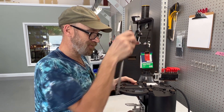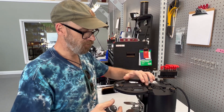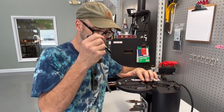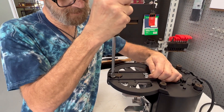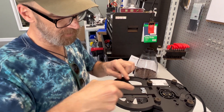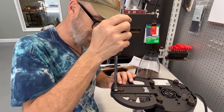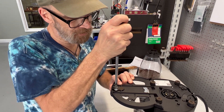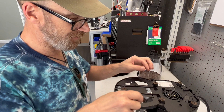Then tighten just a normal human being amount the two screws holding the spacer in the window, and then tighten the two screws at the end of the residue tray. These are actually holding everything in position, so these are the more important ones. Tighten them and make sure that you don't budge that spacer left or right when it's happening.